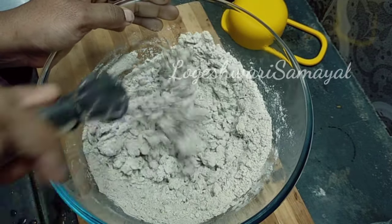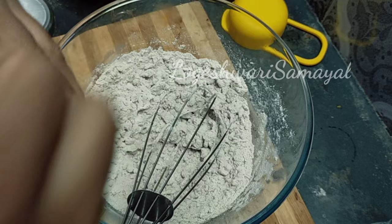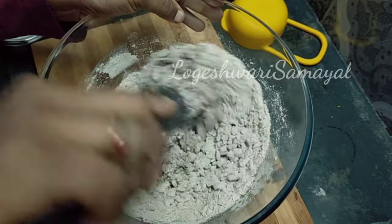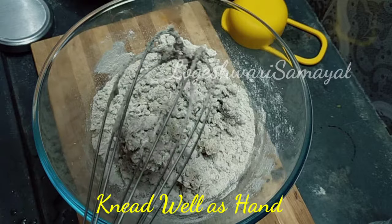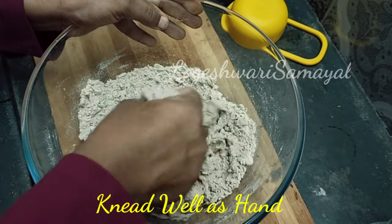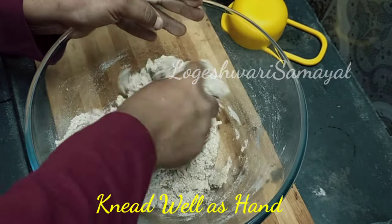Add 1 tablespoon of oil, then add the yeast mixture. Add 2 tablespoons of oil to the water.